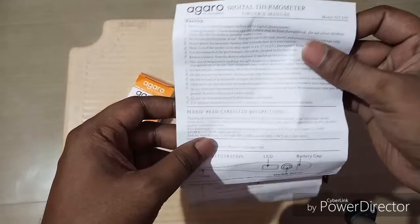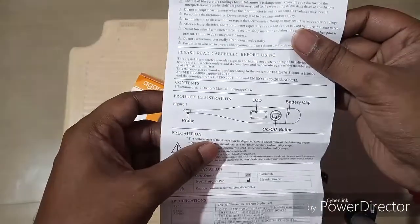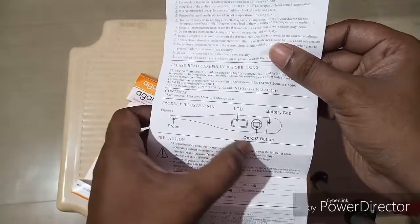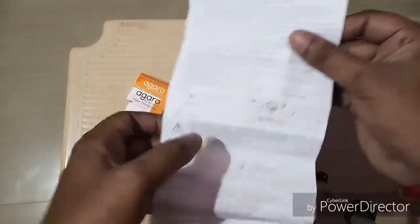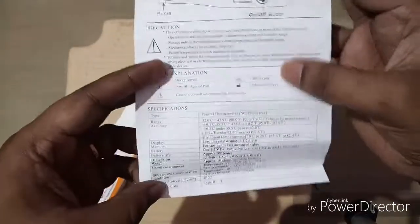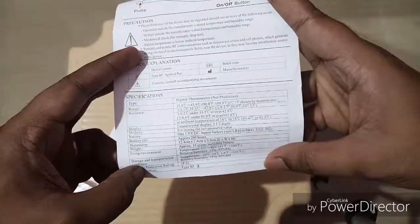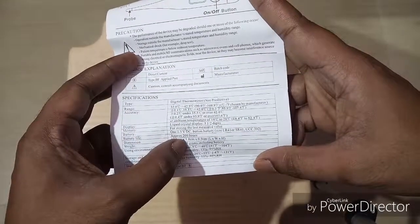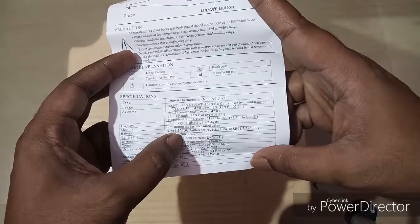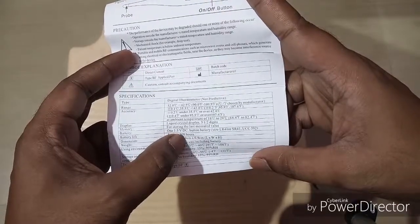The manual says 'Warning: please read carefully before using.' The product has a probe, one LCD monitor, one on/off button, and a battery compartment. Precautions and specifications are mentioned. The battery life is approximately 200 hours and it uses a 1.5V DC button battery.